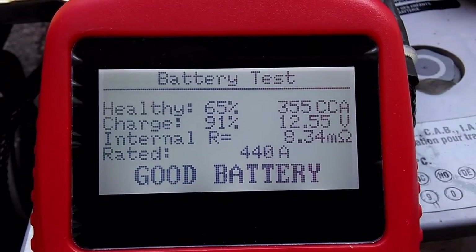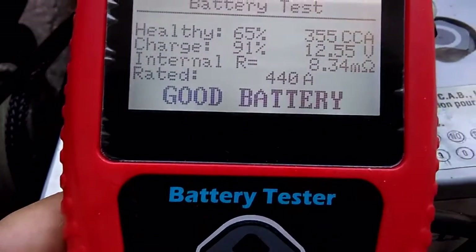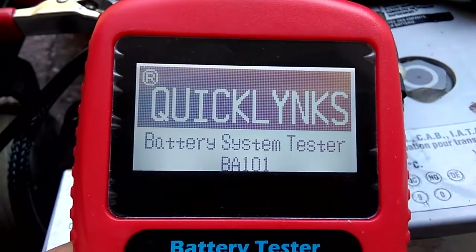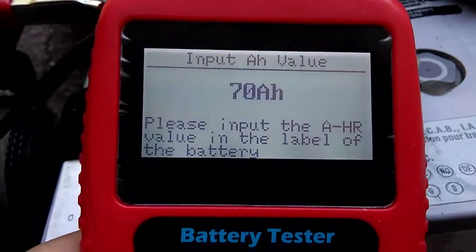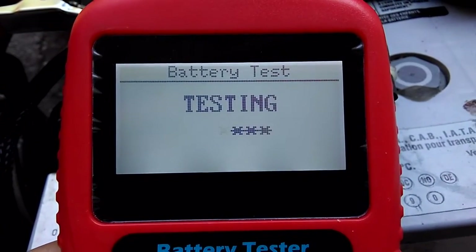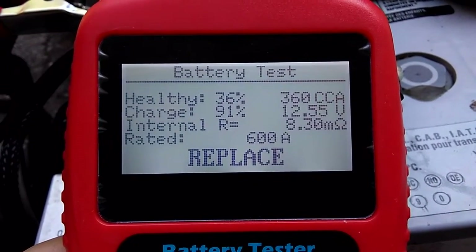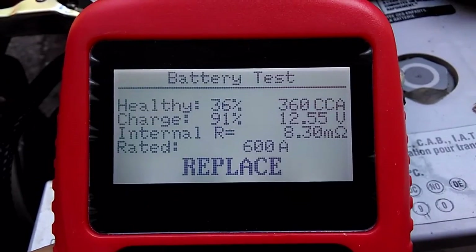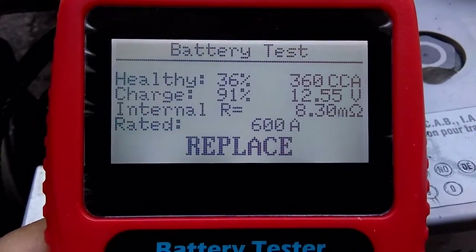If you want to convert to amp hours, I think you can multiply 55 by 65 percent. You can try with different amp hours — try 65, 70, or 75 — and you'll see results around 360 or 335, which are almost the same. So this number is pretty stable. Note that 600 amp is calculated based on 75 amp hours.